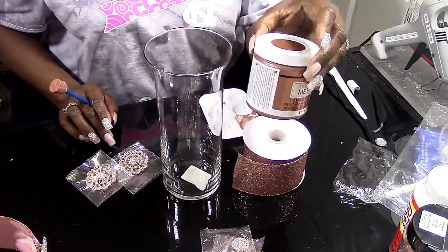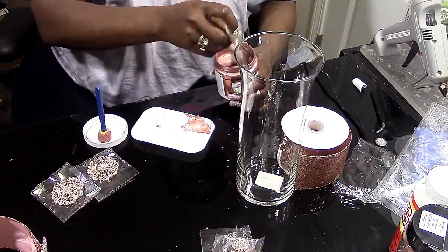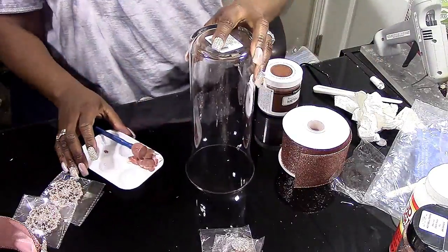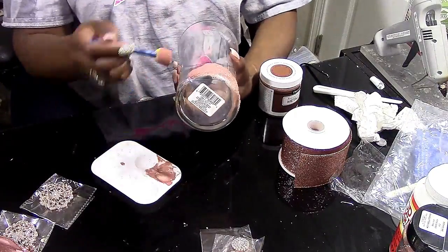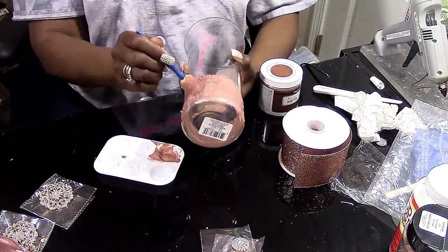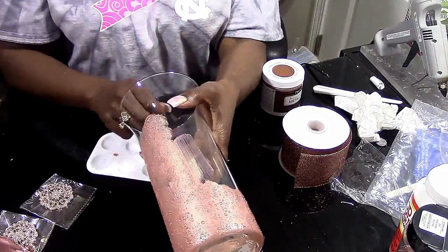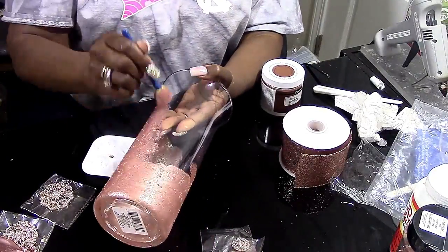We're going to take our paint, put some in the well, and take that small round brush and do a tapping motion on the glass all the way around. We don't want it completely covered where you can't see through it — we want the ambiance of the candles to come through. So we're going to put a very light coat on this vase. Don't forget you'll also need some Dollar Tree candlesticks for this project. I'll continue doing this technique all the way up the vase, then set it aside to dry and work on the next vase.